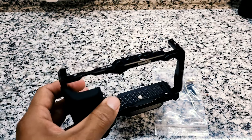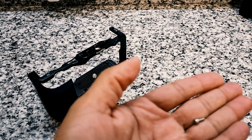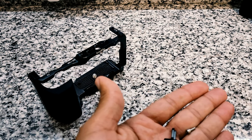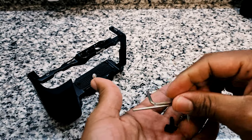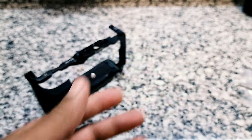For the installation, the package comes with one screw locking mechanism and two sets of Allen keys — a bigger one and a smaller one. Let's put those to the side and bring the ZV-E10 camera.